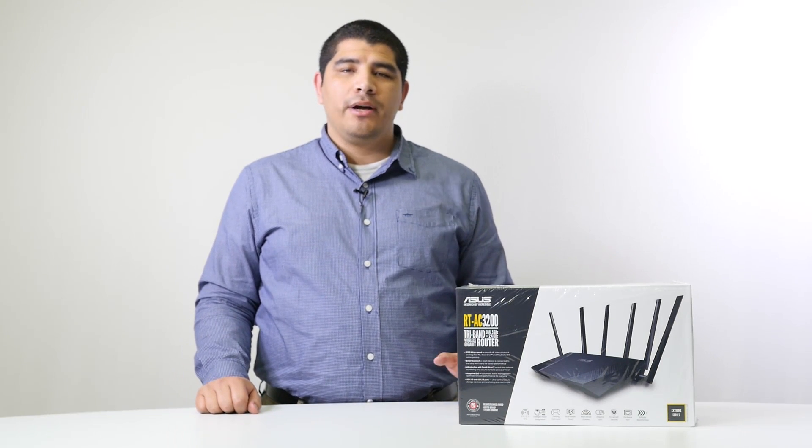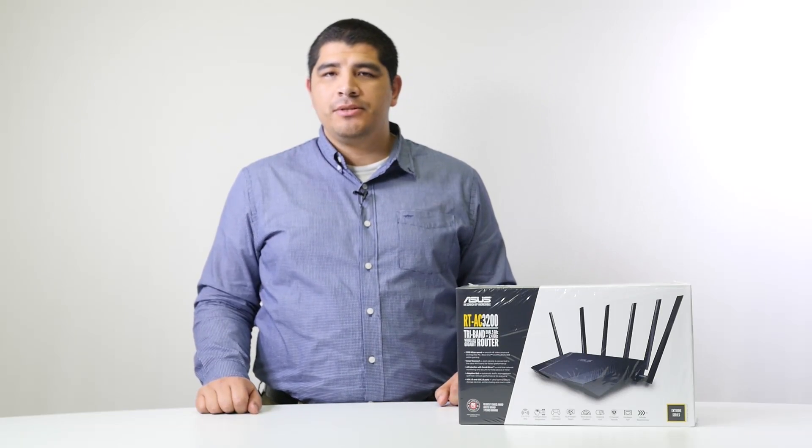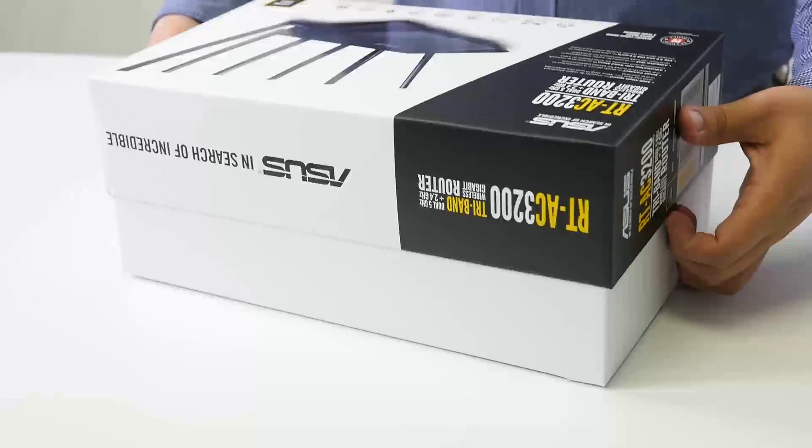Hello everyone and welcome back to the ASUS North America YouTube channel. This is JJ and we're going to be taking you through a walkthrough on how to set up your ASUS RT-AC3200 wireless router.